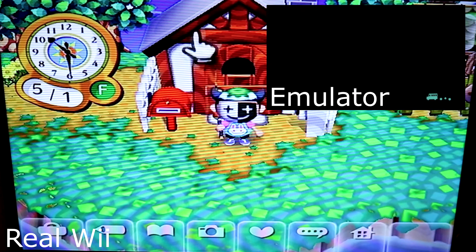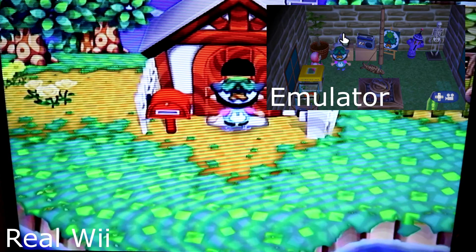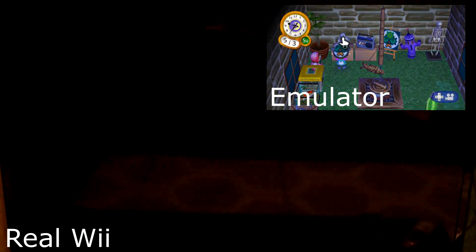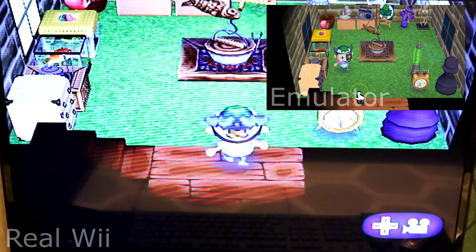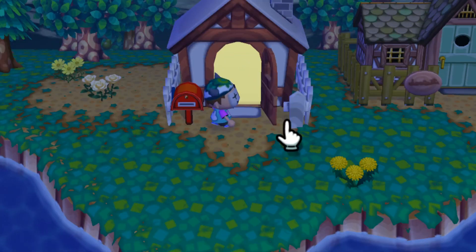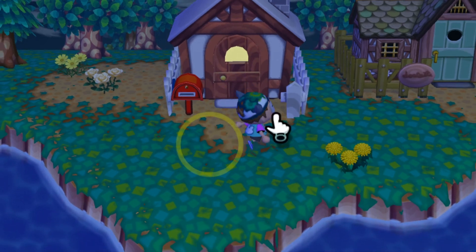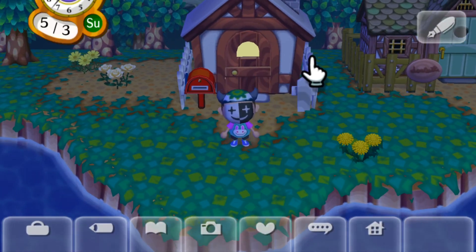That's basically it, and hopefully from the video on screen you can see that my Wii is on the same game save in Animal Crossing as my PC. Anyway, that is it for this video. I hope I was able to help you out with backing up your game saves — I'm going to get back to playing some more Animal Crossing on my Wii. DGBK signing off.